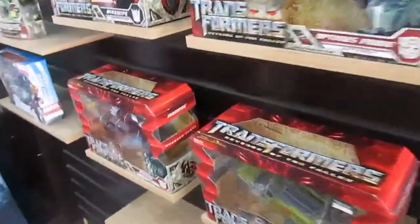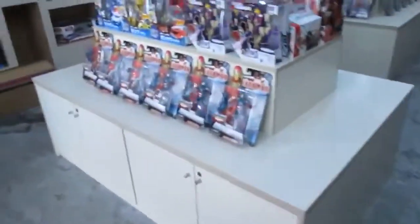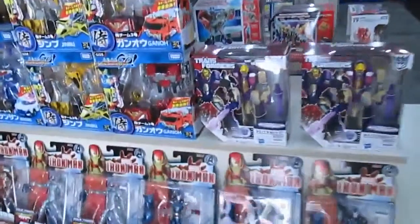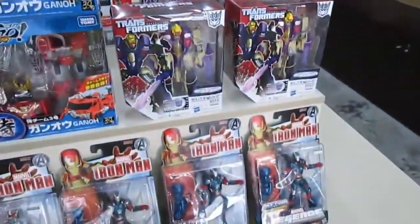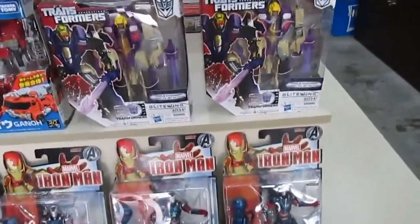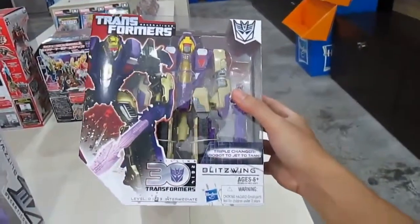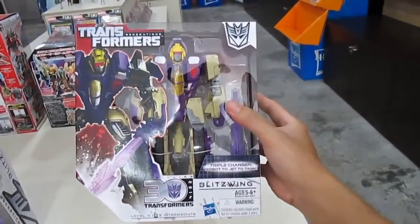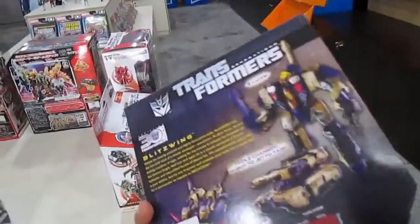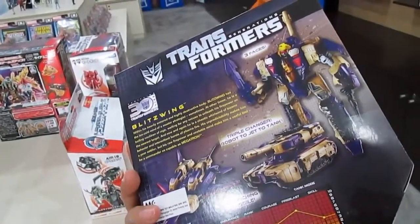I love the Ironhide, especially the supersized ones from China. You can get it for about 120 ringgit, but being from China it won't be very durable. Oh, that's Blitzwing — I haven't seen this one before. 30 years of Transformers! The transformation level is number two out of three.